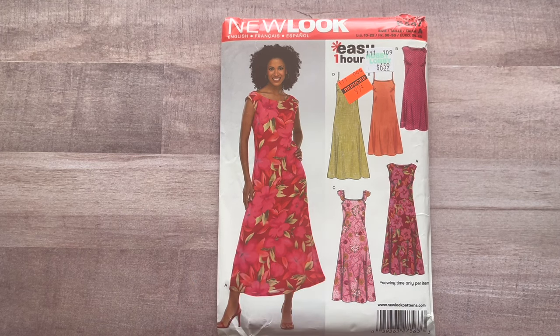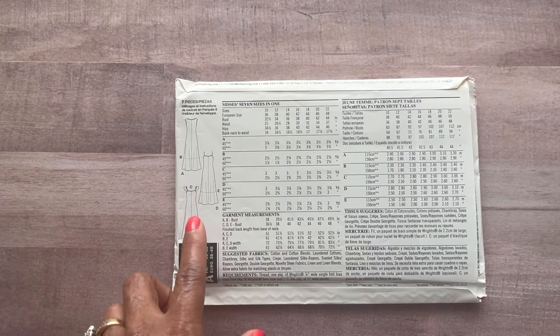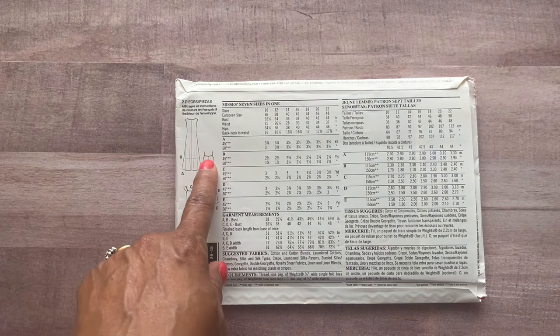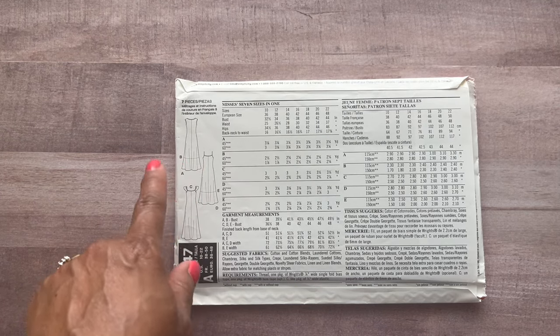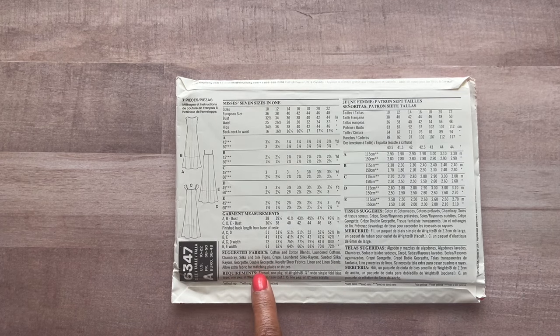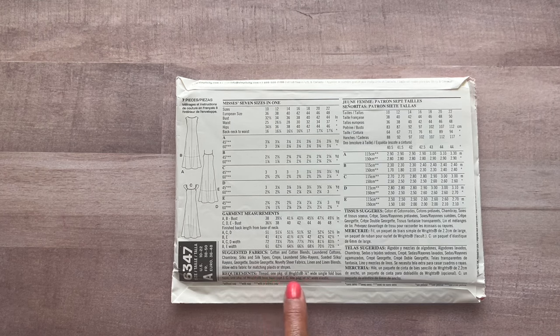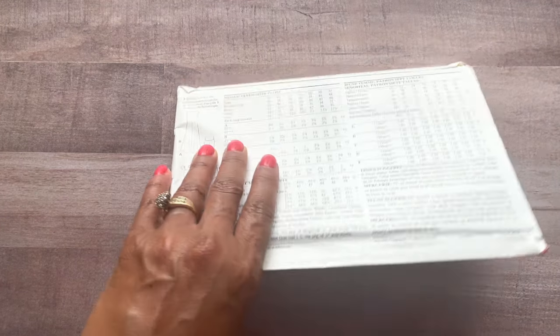I think it was Shatoka again who talked about this one. Here are the line drawings — you have your sleeveless, your spaghetti strap, and a cap sleeve. You can do a lengthening and shortening effect. This is for wovens. You need thread, single fold bias tape, hem tape, and wide elastic for View C. Just pay attention to which view you're doing.